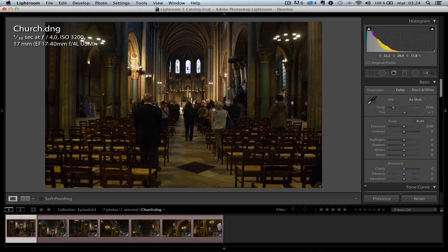So one thing I wanna show you, and that's a question I get often asked, is how do you take nice photos of the inside of a church? The problem with inside of a church, and in France, we have many beautiful churches.